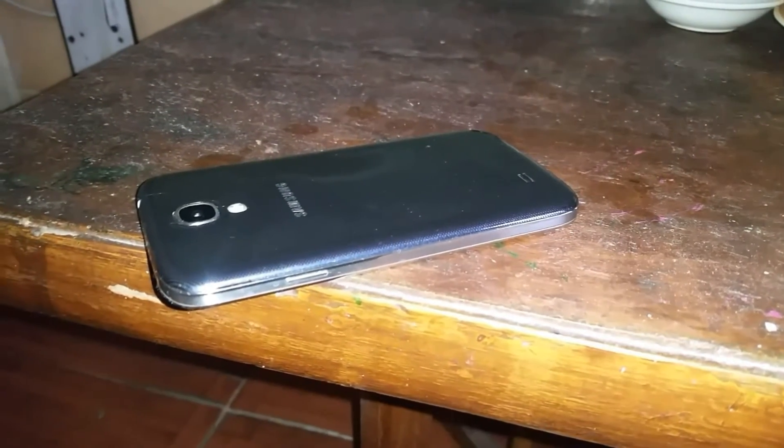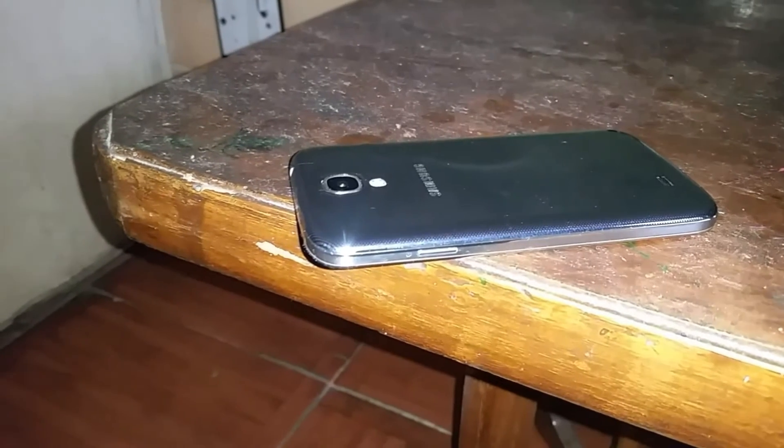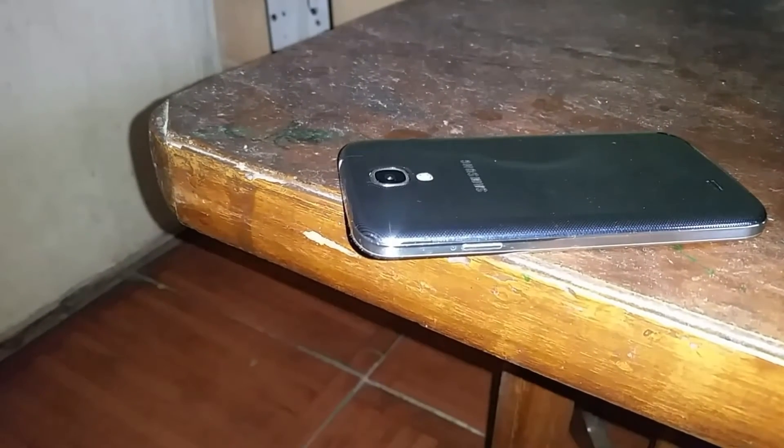Hey guys, how's it going? This is Sanyir from Ashek and today I'm bringing you a review of the Resurrection Remix ROM for the Samsung Galaxy S4 — this is the latest build. So let's see what exactly has changed from the initial release.